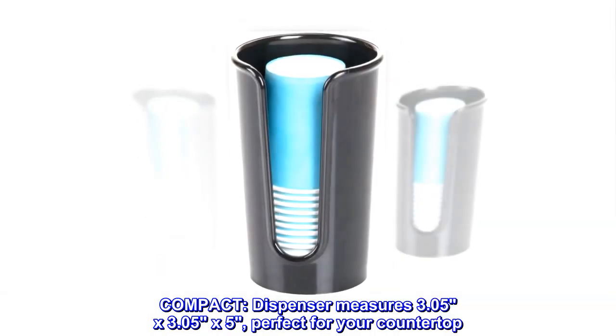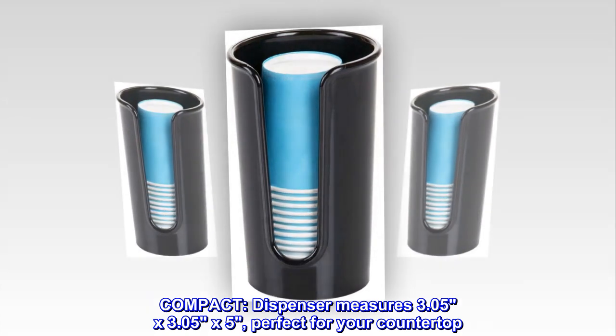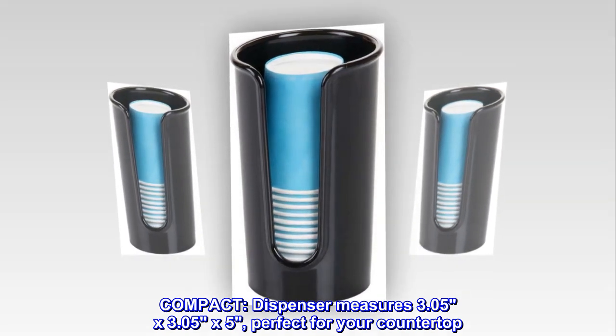Compact. Dispenser measures 3.05 by 3.05 x 5, perfect for your countertop.